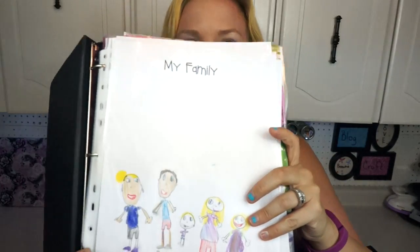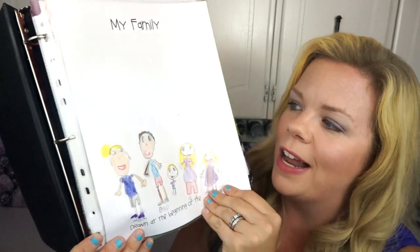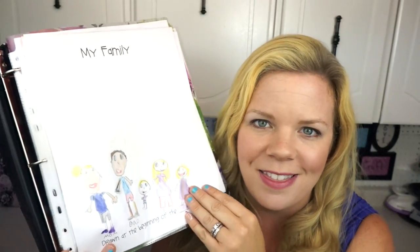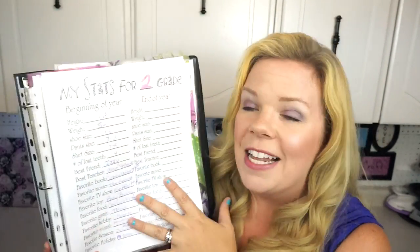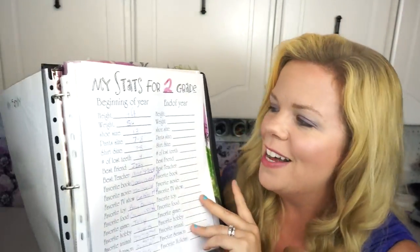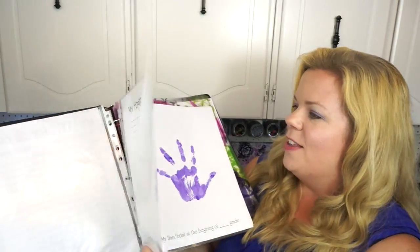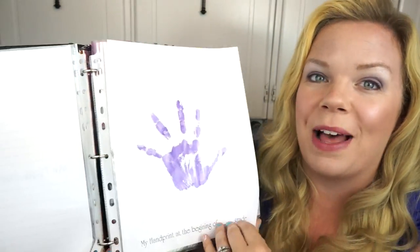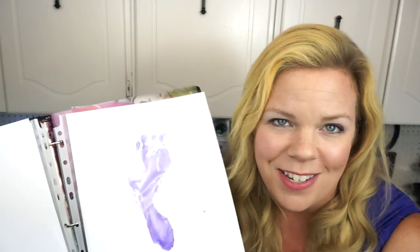I just put stickers on the outside of the binders with their name, the grade, and the year. Inside it has all these really fun spots to draw their family picture at the beginning of the year and at the end. I love going back through the binders because you can see how they've really changed, how their artwork has changed. There are spots for their stats — how tall they are, how much they weigh — and their hopes and dreams for the school year and their fears.